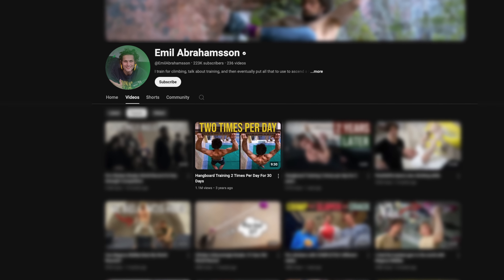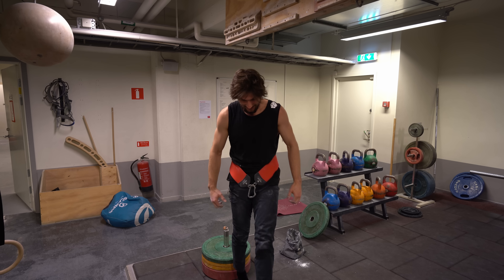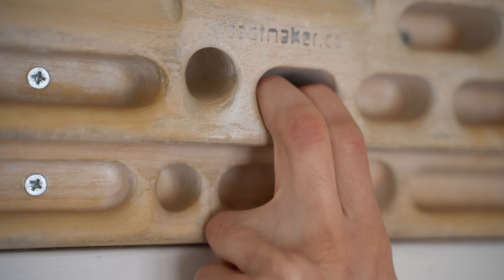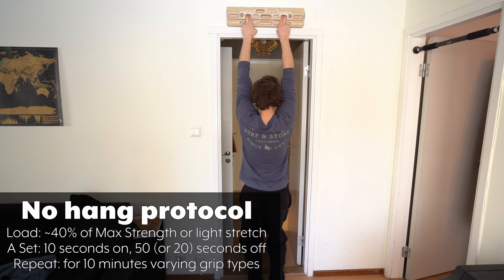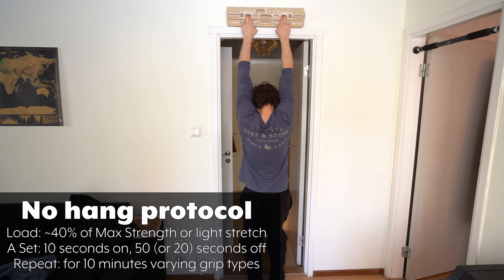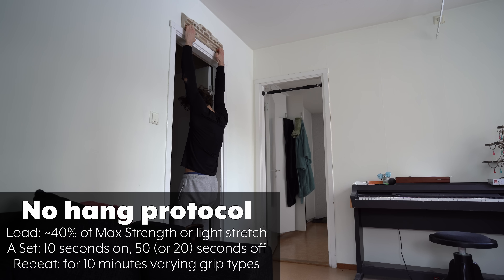Three years ago I posted a video showing some insane finger strength gains that I had by training on a hangboard. What was surprising was the method I used, which involved training two times per day for 30 days straight. The method was to train my fingers with about 40% of what I could maximally hold for 5 to 10 seconds, holding with varying grip types for 10 seconds each with about 50 second rest in between each of the no hangs, for a total of 10 minutes — basically feeling like a light stretch in my fingers and forearms.